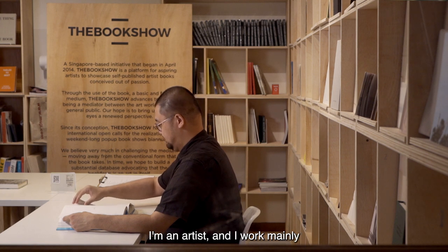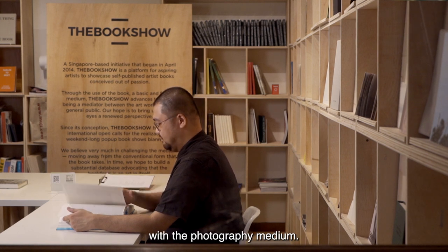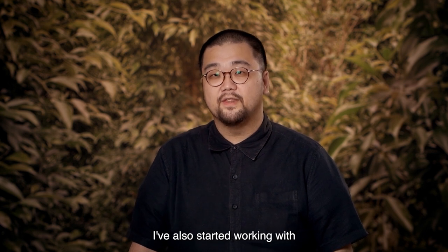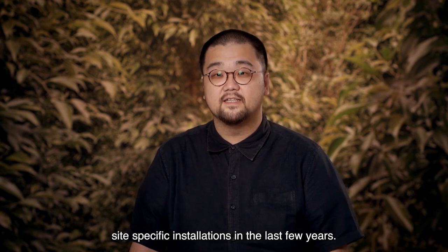Hello, my name is Song Nian. I'm an artist and I work mainly with the photographic medium. I've also started working with site-specific installations in the last few years.